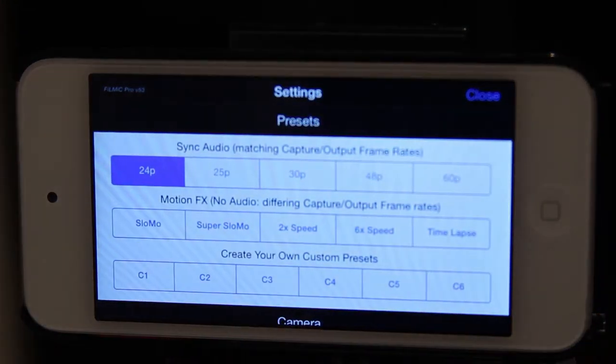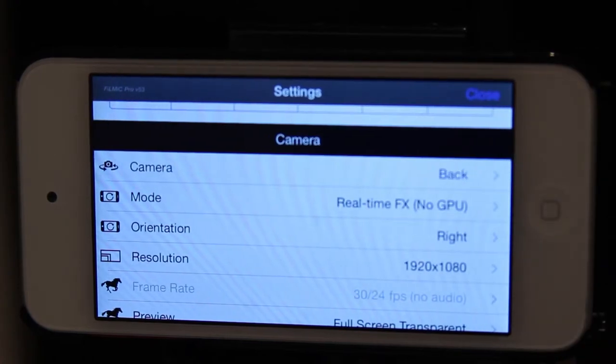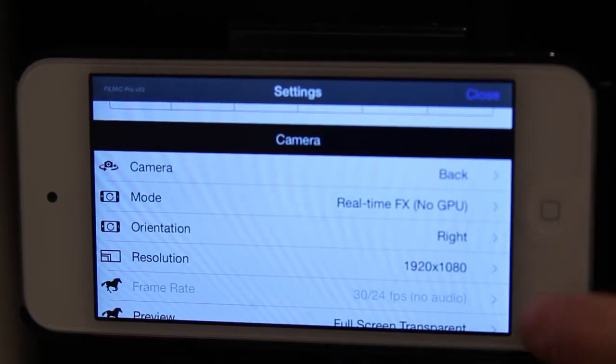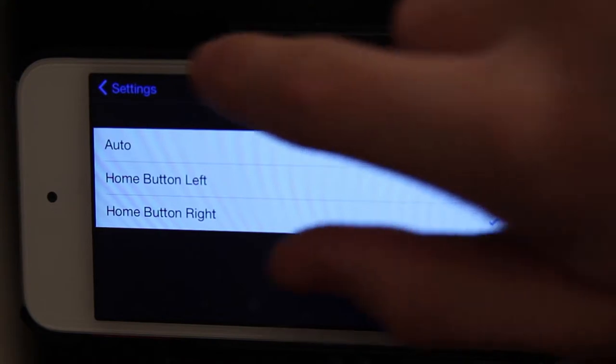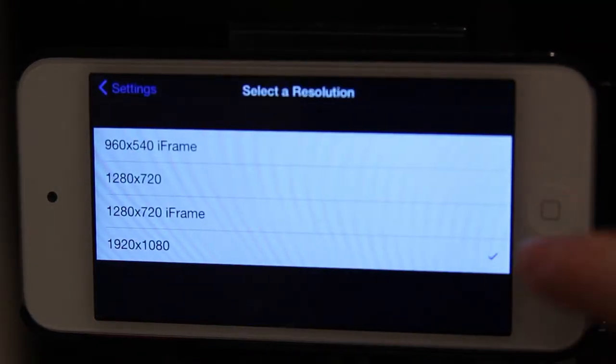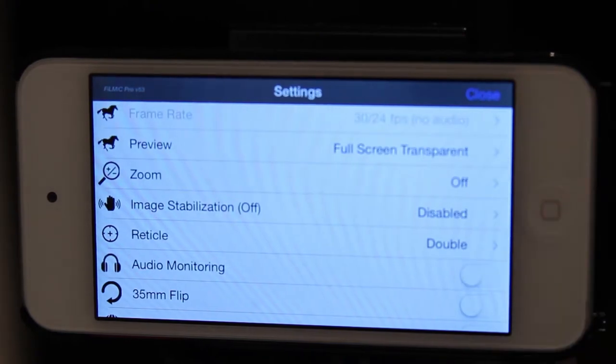Now we're going to go into some settings. The first setting is the frame rate — I keep that at 24p because that's the standard cinema frame rate. Then there's the camera setting; keep it on the back so that you're recording what's in front of you and not the FaceTime camera. For orientation, I keep that on home button right because my home button is on the right, but you can set it to auto. I keep resolution at 1920 by 1080 because that's the highest and works best for me, but if you don't have enough space you can change it to 720. I keep image stabilization off because it actually makes the video quality worse.